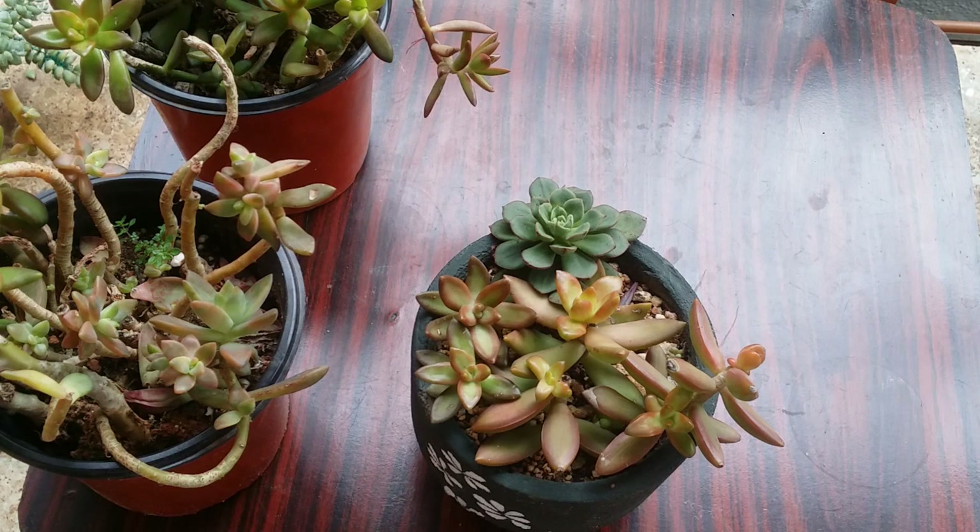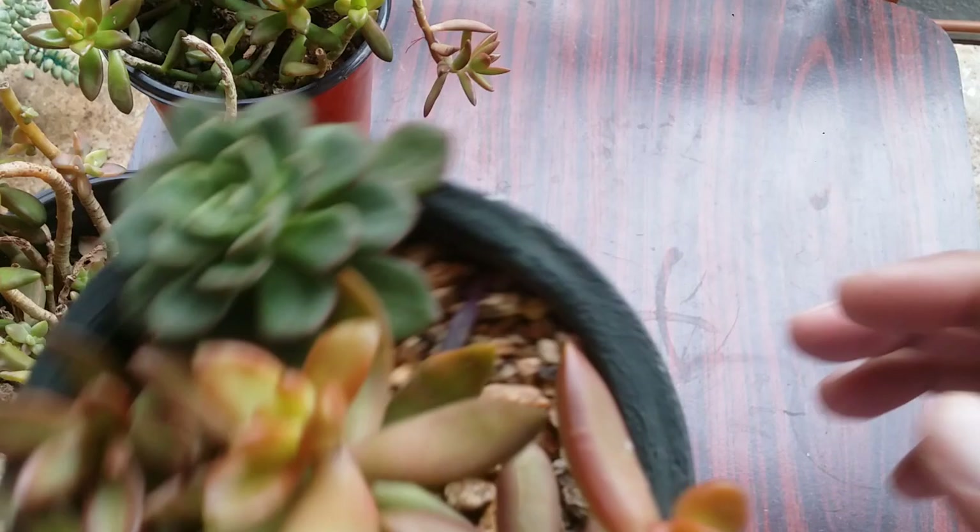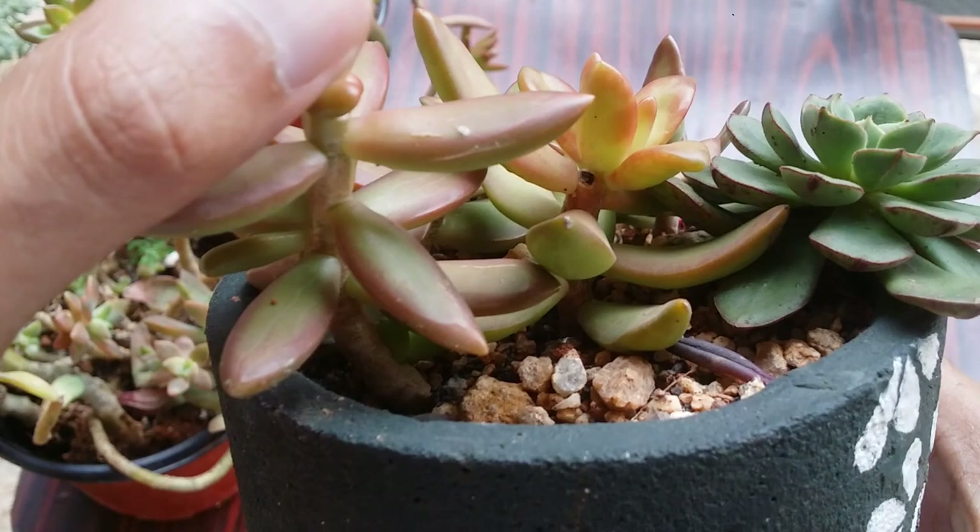The only thing you have to keep in mind is light. It requires a good amount of light — the more the better. I would suggest a place where you receive good morning direct sunlight for five to six hours; it is going to work out really well for this succulent.